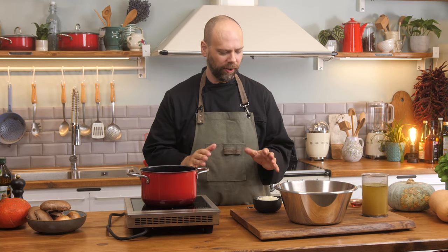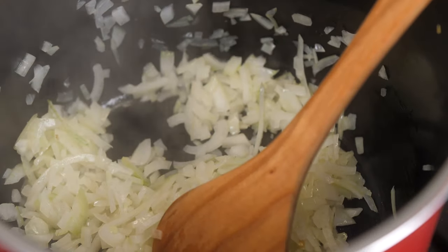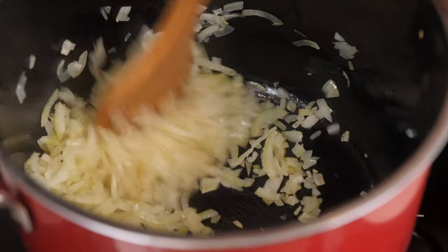It's a really simple soup. It doesn't take too long at all. We're going to start off by sweating our onions. When you sweat your onions, all you're looking to do is sort of a medium heat, and you're really just looking for the onion to be translucent.